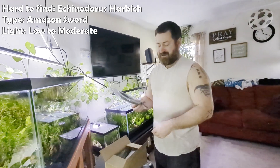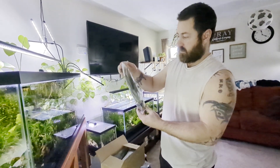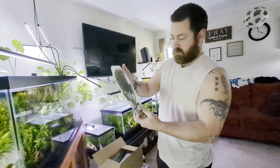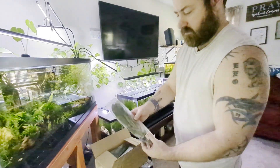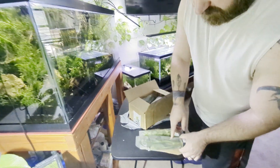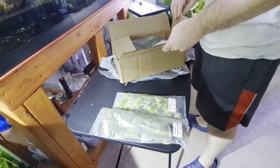This is an Amazon Sword plant called the Harbich. It's got big, fat, roundish leaves which are nice. This one here is going in the 40-gallon as well. It's got some dead leaves on it but it's got a lot of good green ones. We'll take those off and take a look at them outside of the package in just a minute.